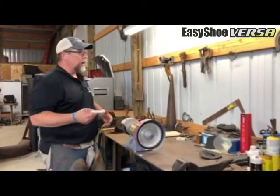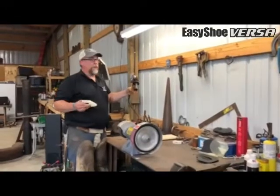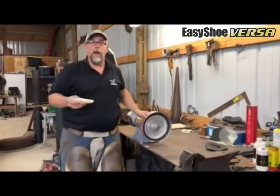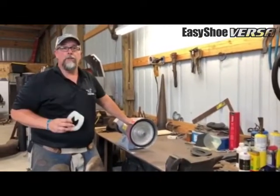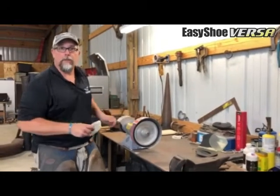I like to use just a grinder like this. You can use an angle grinder — there are a lot of different ways for what we're doing right here. You could probably even put this on and just use your rasp. But I'm going to show you because there are a couple other modifications I want to make on this shoe, so we're going to go ahead and take this off and show you that.